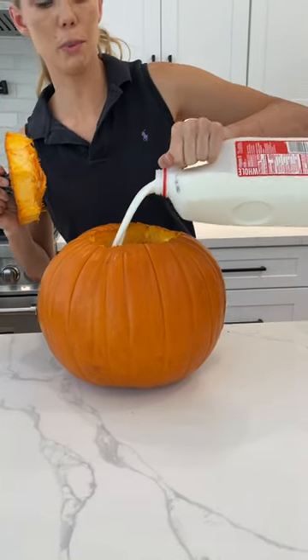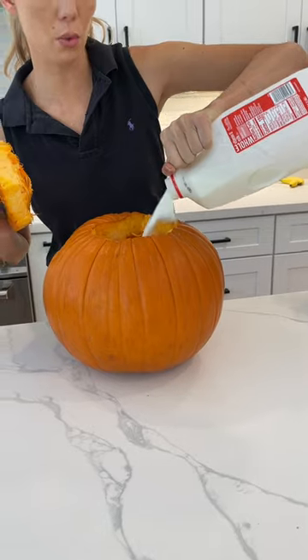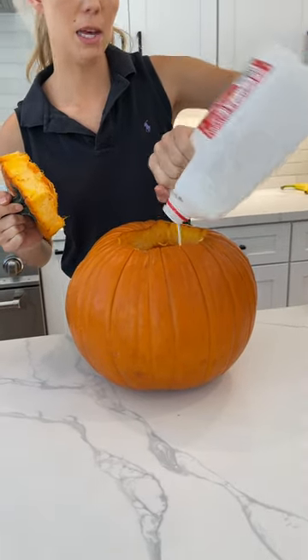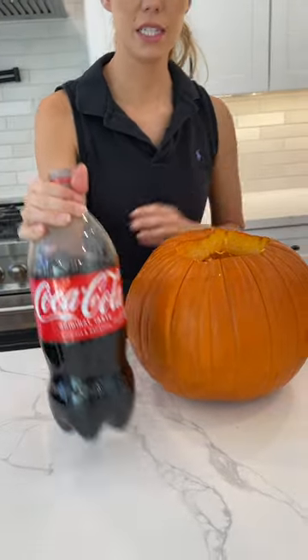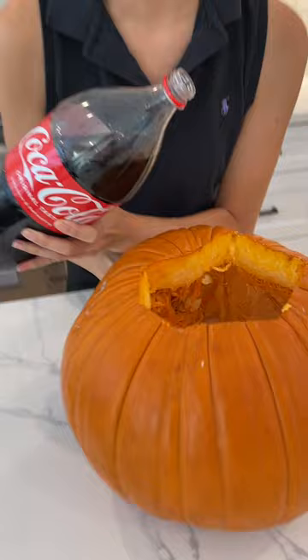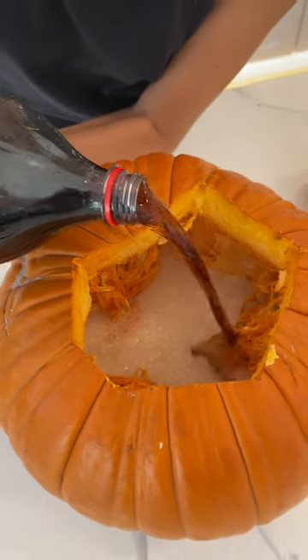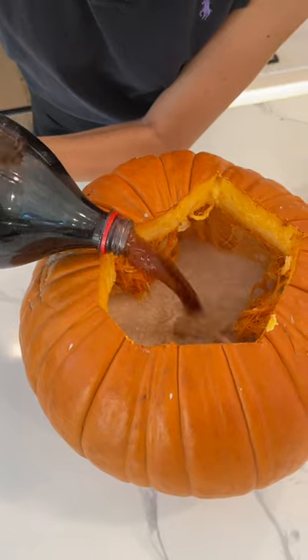Fill your pumpkin all the way up with milk — really fill it up, but leave a little bit of room. Then leave room for Coke. This is just classic Coca-Cola. You just fill that all the way up — wow, keep going.